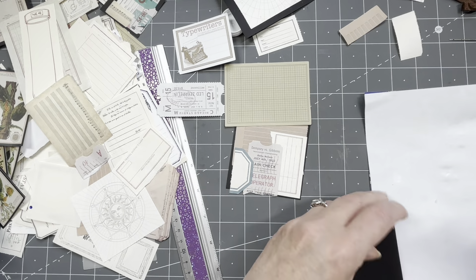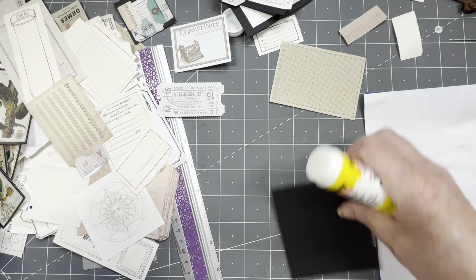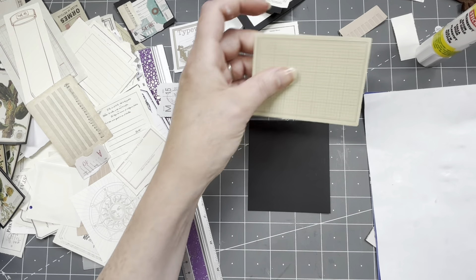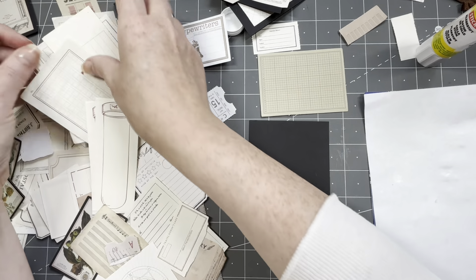One, two, three, four, five — yes, that's the last one. I'm going to do the backs of them with more blank paper type of stuff.